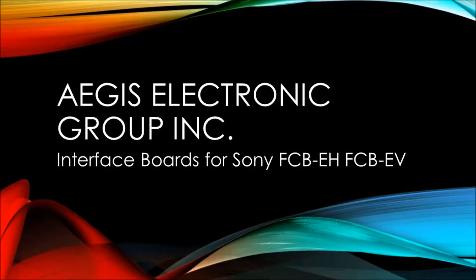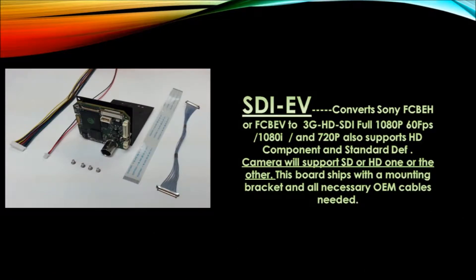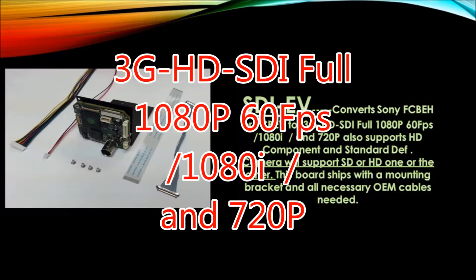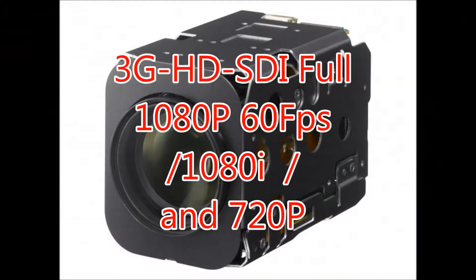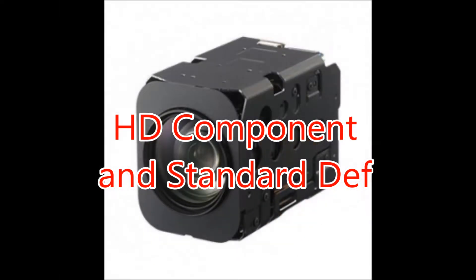Welcome to our latest episode involving interface boards for Sony FCB-EH and FCB-EV. The STI-EV interface board converts Sony FCB-EH or FCB-EV to 3G HD SDI full 1080p, 1080i, and 720p, as well as supporting HD component and standard definition. This board ships with a mounting bracket and all necessary OEM cables.